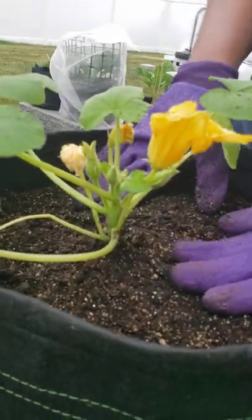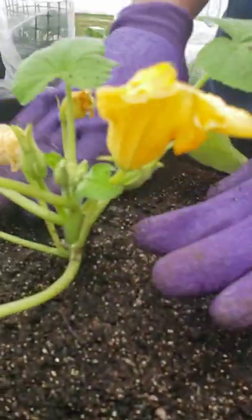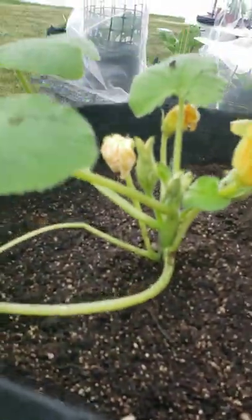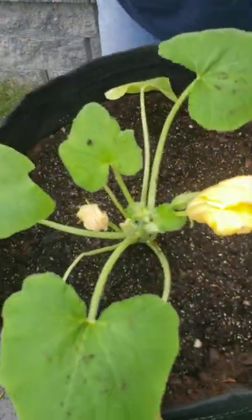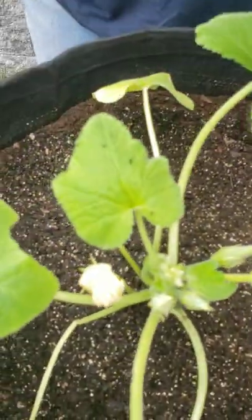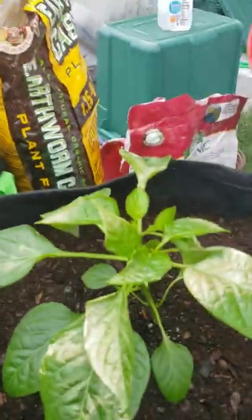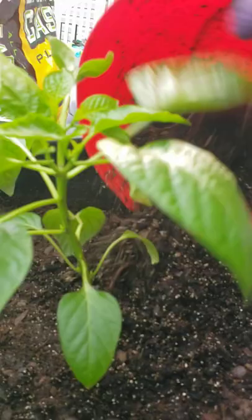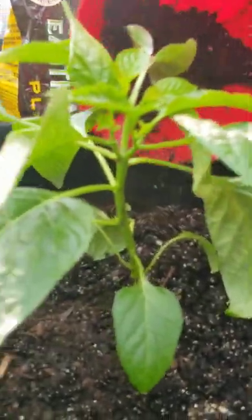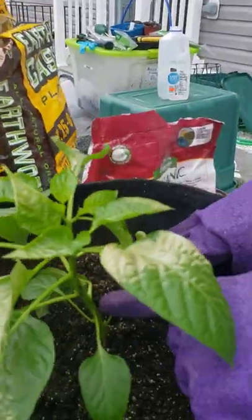That looks pretty good. It's probably best to put the plant right in the center — for future ones I'll keep that in mind. This one needs a little bit more soil as well. I'm also going to pull these little leaves off from the bottom, because that helps encourage the plant to grow.